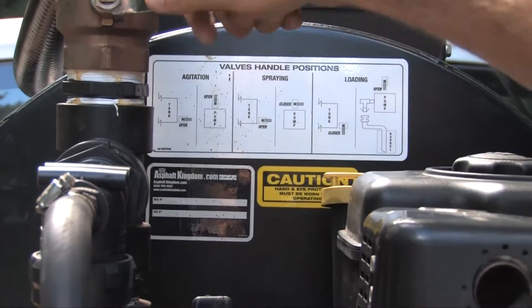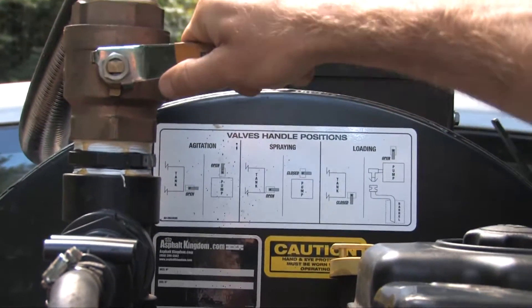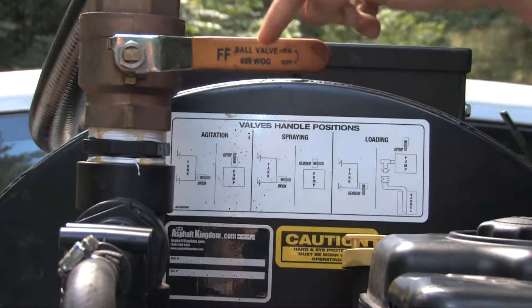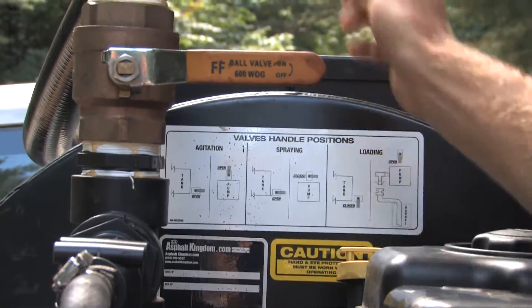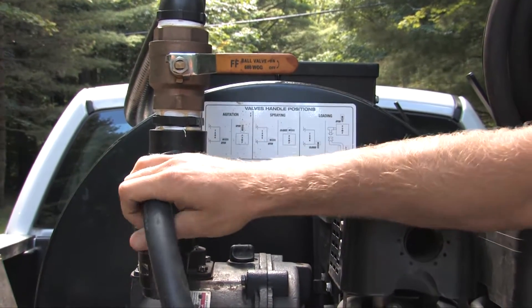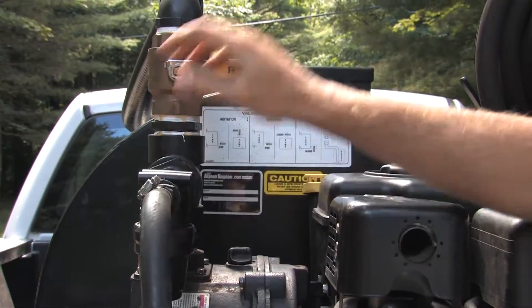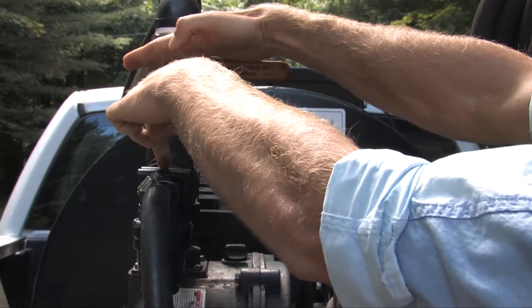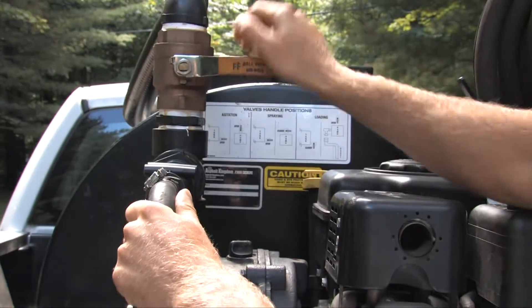In spray mode, the ball valve right here would essentially allow you to determine whether or not you want the sealer to return to the top of the tank or flow down your 75 feet of sealer hose to your AK Seal Coating Spray Gun. This ball valve right now is in spray position — it's closed, making the sealer flow down your 75 feet of hose.